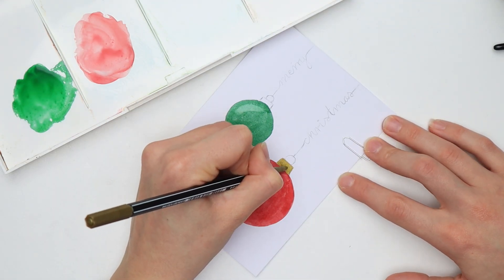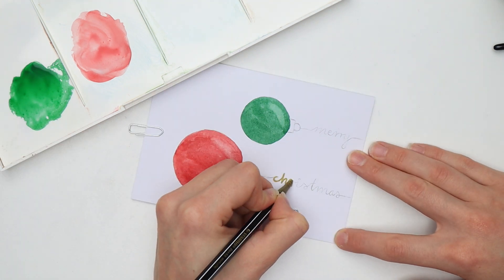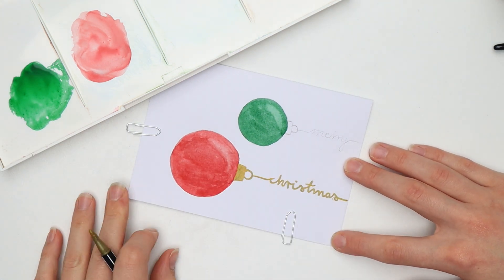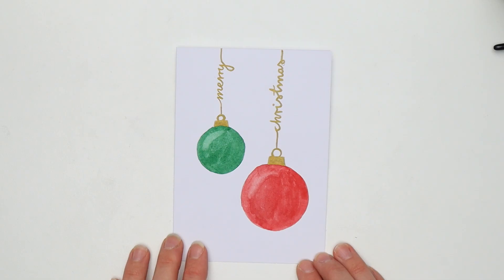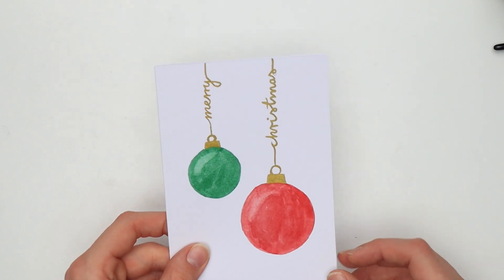When the paint is completely dry, use the metallic marker to fill in the rectangles and trace all of the lines. And you're done with your first card.